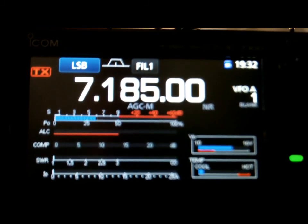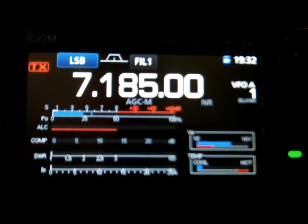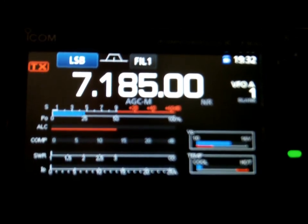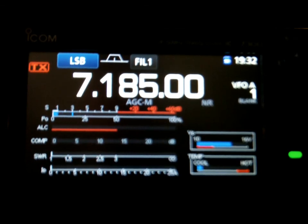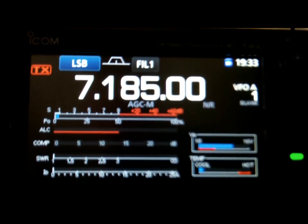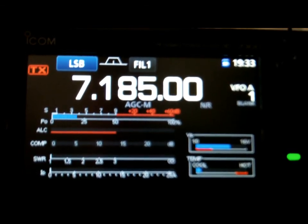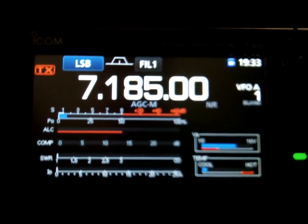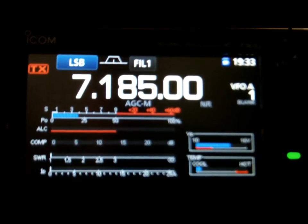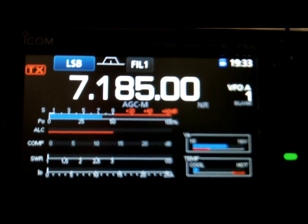Currently in the northeast configuration — switching to southwest. Check that out. Going southwest... going northeast... going southwest. The front-to-back difference is clearly audible as it switches between directions.